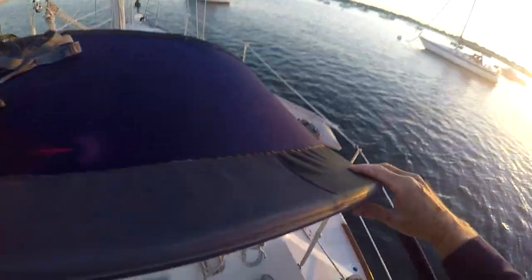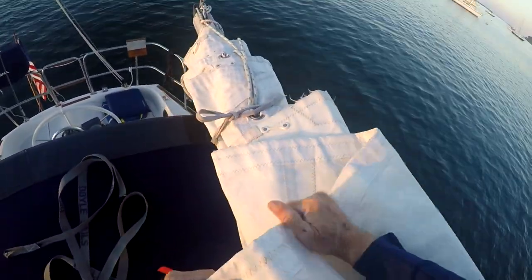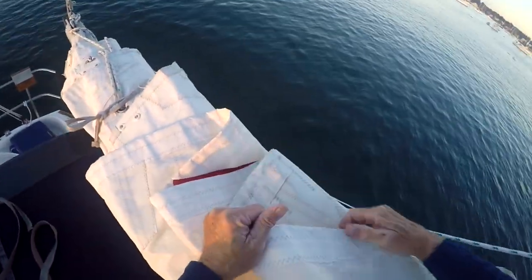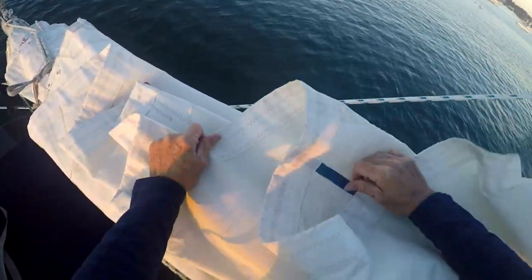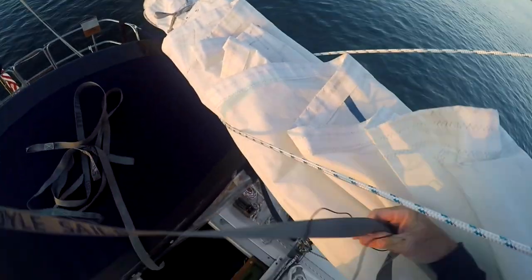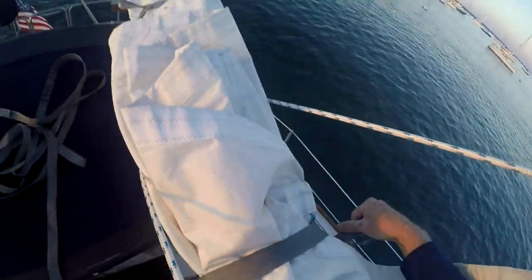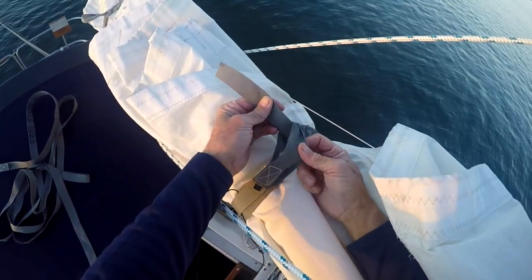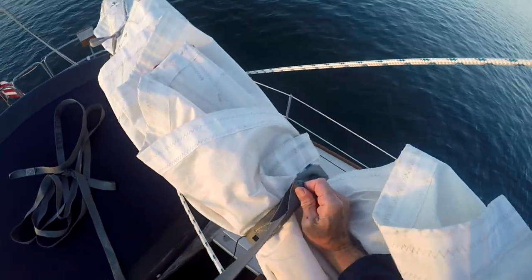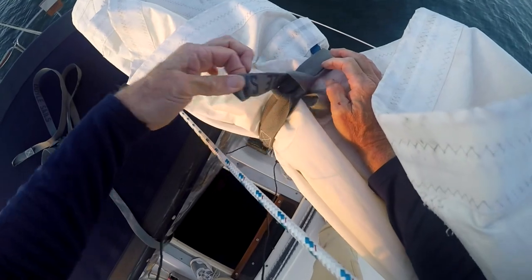Now you need to go forward on the cabin top. Again, the process is: grab the leech of the sail and pull it backwards, grab the leech of the sail and pull it backwards. After doing another four feet or so, it's time for another sail tie. This one's fairly long so I'm going to loop it around three times just to use up the material so it won't be hanging down. Do another slip knot: you have the loop in, take the other end, run it through the loop, cinch it up a bit, bend it back, make a loop, slide the loop under the sail tie back through itself — that's your slip knot.